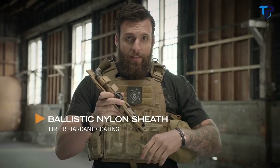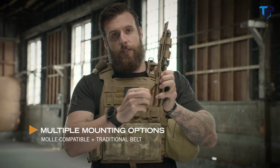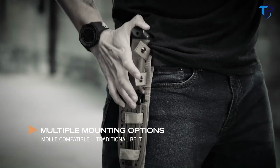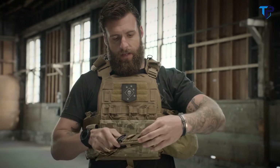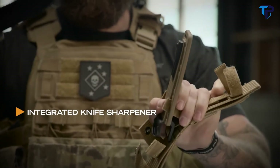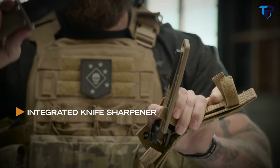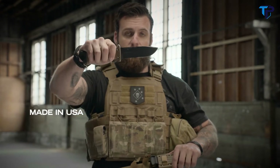It wouldn't be right to have a heavy duty knife without a heavy duty sheath. This sheath has MOLLE attachments for your vest and a belt loop to put on your belt. The knife comes in and out both ways. It even comes with a sharpener, so if you're in the field and your knife gets dull, you can get it sharp and get right back on task. Made in America, right here in Portland, Oregon. This is the LMF-2.